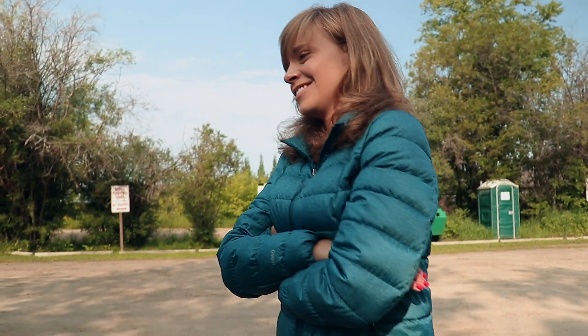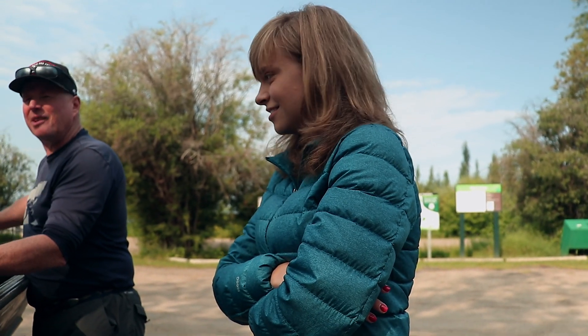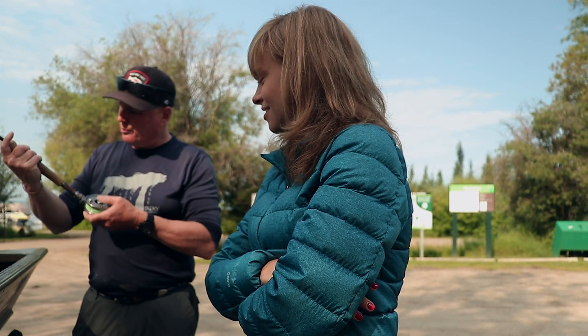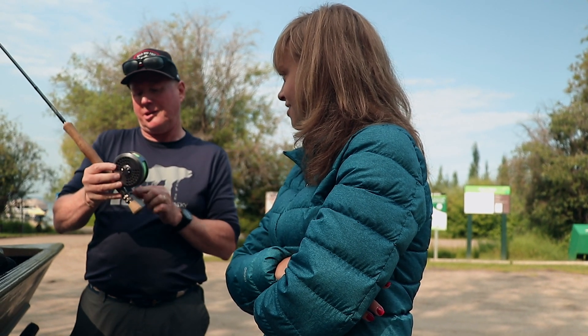It's the greatest cast ever invented. You can teach somebody to roll cast who's never touched a fly rod and they can do a rough roll cast and flop out 20 feet of line with an indicator — that's all you need.